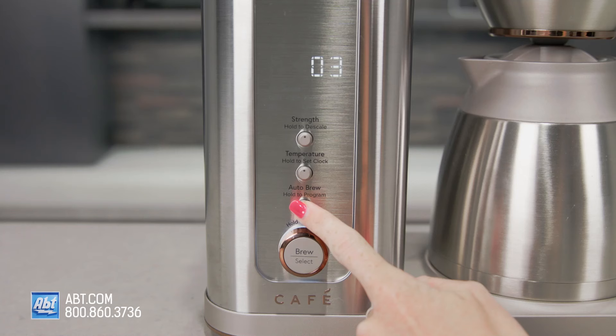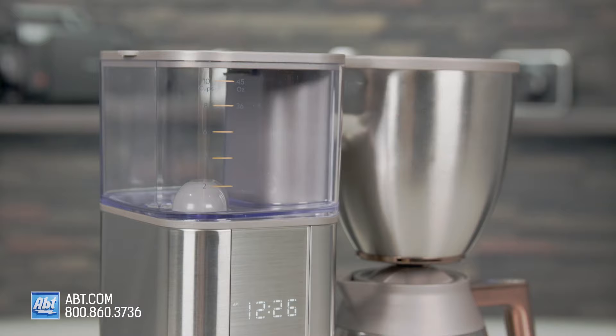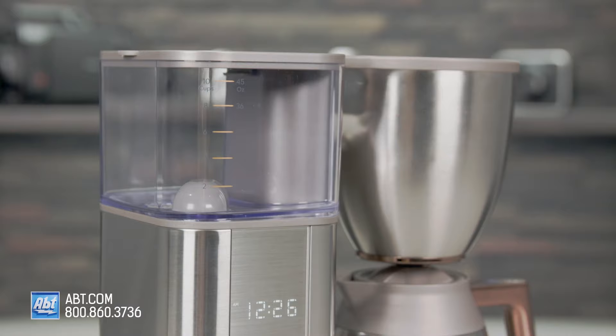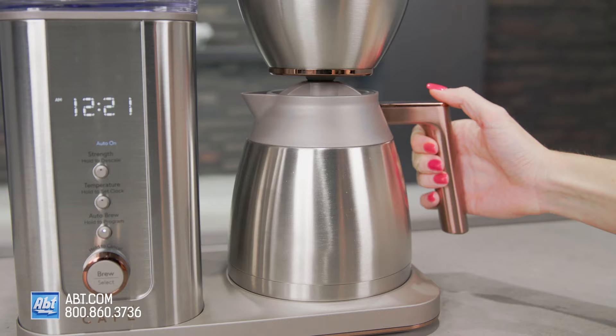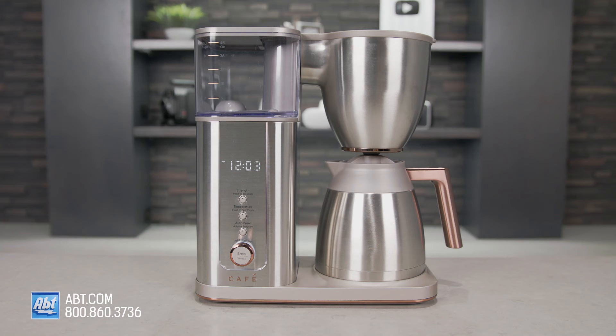It has an auto-brew setting that allows you to customize your brew with parameters for temperature and strength to maximize the flavor profile of your particular coffee. It allows you to start brewing at a preset time, so all you have to worry about in the morning is actually getting out of bed. You'll have a nice hot cup of coffee waiting for you downstairs. This coffee maker has built-in Wi-Fi and works with the Smart HQ app, Alexa, and Google, and features enhanced voice-to-brew controls. Who knew making coffee could be that easy?